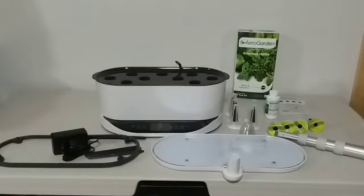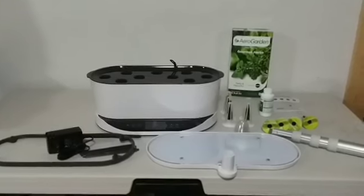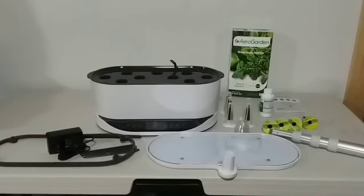All right ladies and gentlemen, we've got it all unpacked. I looked at some of the instructions before starting back up and I really like this system so far. I've never grown anything in it yet, so I can't give it a good rating until after we see what it can produce. What I mean about liking it is that it's very simple — it's literally plug-and-play. I'm going to show you what parts came with it, put it together, and then position it where I want it. I've got a perfect little spot picked out — on top of my air purifier. I'll also show you what pods it came with — this is a gourmet herb pod kit.